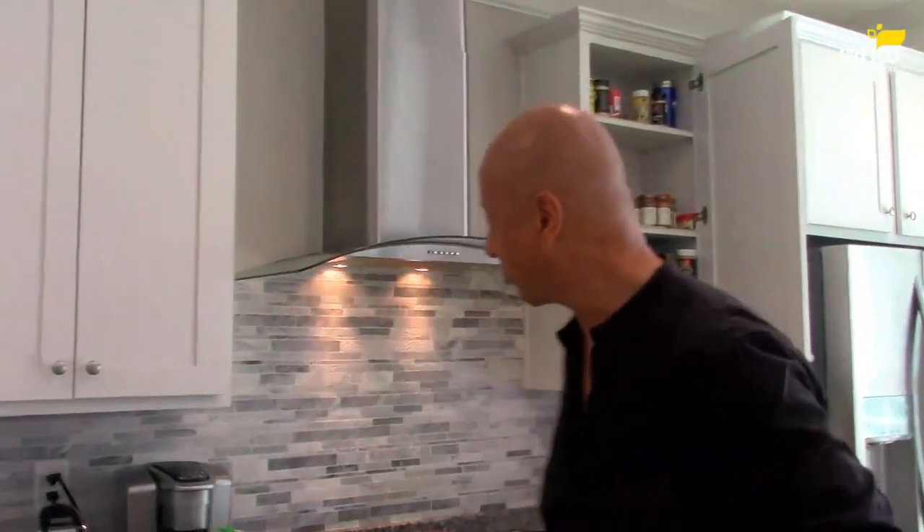Then I have some peaches — diced up some peaches. I love these things. I could eat this whole bowl of peaches. So let's go over to the stove and let's get rolling with the dish.